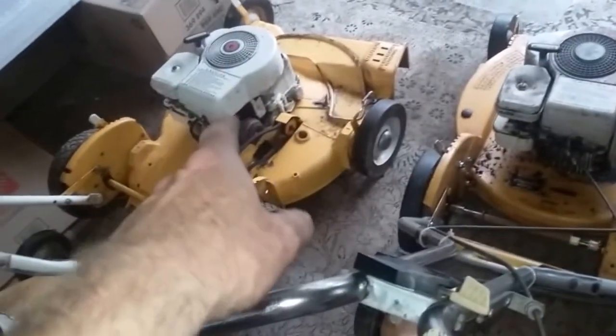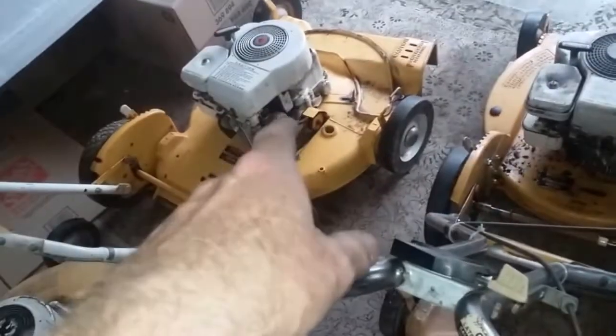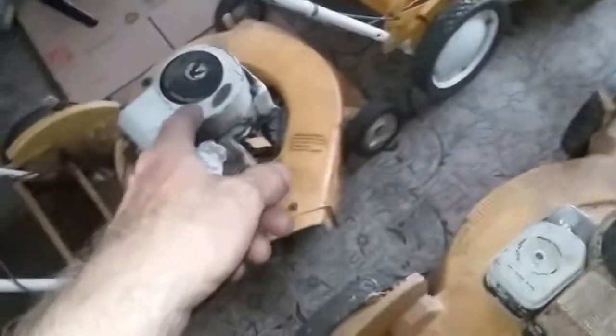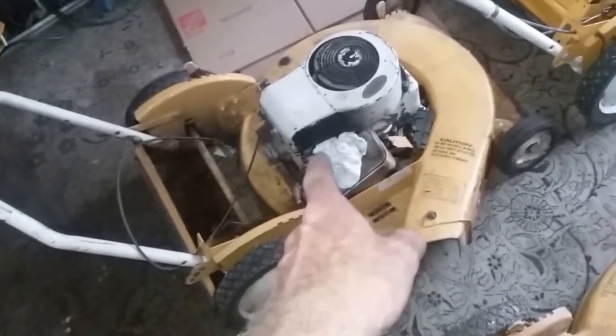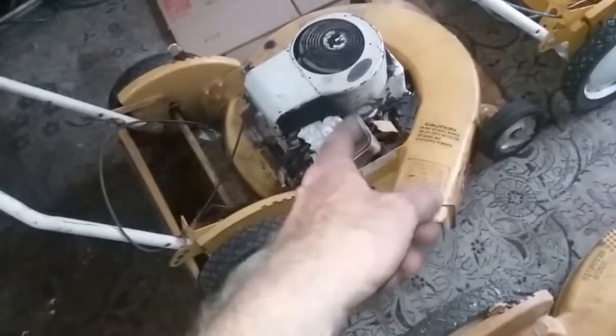This one actually needs just a little bit more carb cleaning and maybe a couple of parts for the carb to start up real good, but this one starts up right away. This one here is just a parts mower — it's got a great deck. I do have another engine for that, so I don't know what I'm gonna do with this.